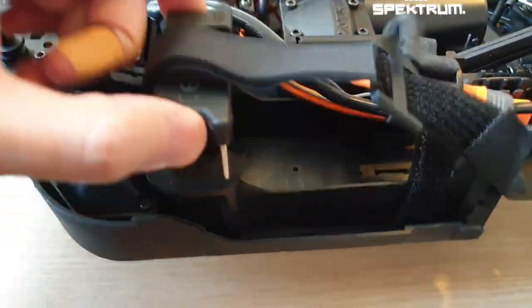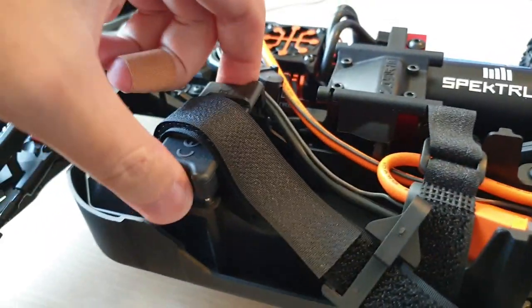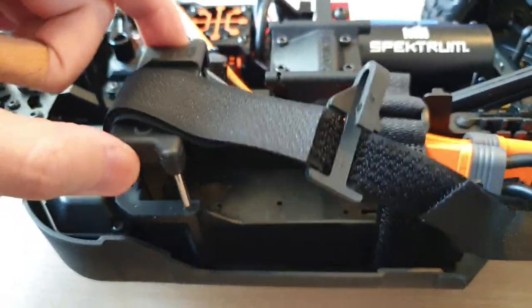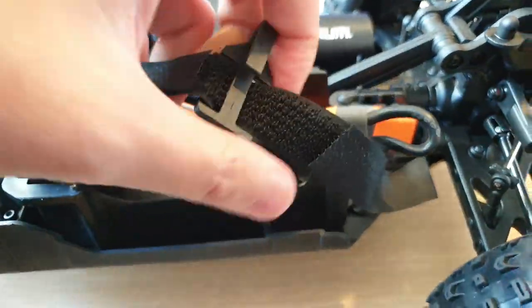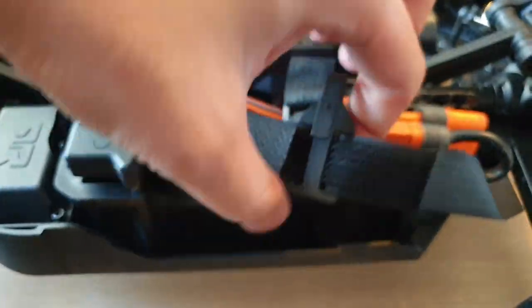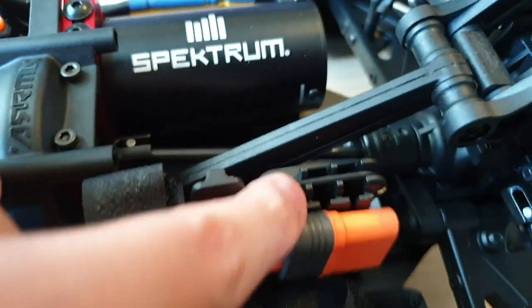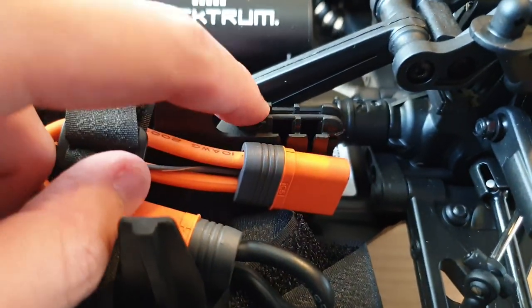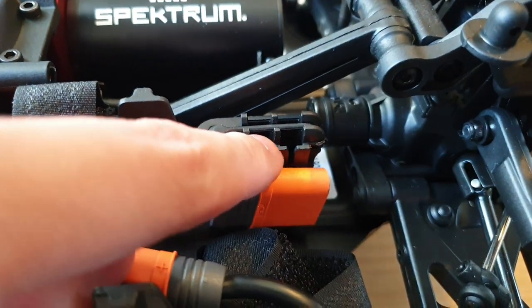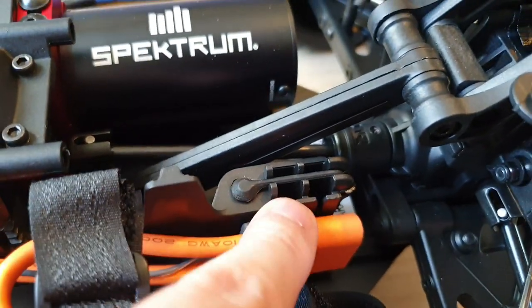So this is the battery compartment — you can raise this to accommodate different heights of battery. This is really cool. And then obviously you use the velcro strap to strap down your battery horizontally and vertically. And there is this compartment for you to put your balance plug rather than having it flying around — that's a really cool design.